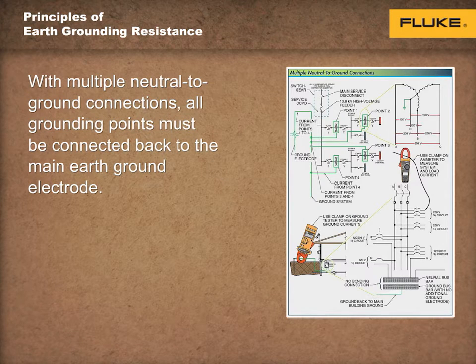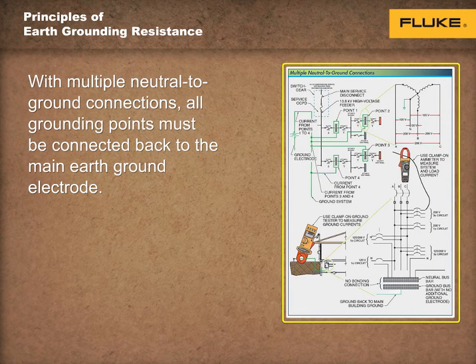Neutral-to-ground connections must not be made in any subpanels, receptacles, or equipment. If a neutral-to-ground connection is made, a parallel path for the normal return current from the system load is created. The parallel path allows current to flow through metal parts of the system, thus creating a dangerous condition.